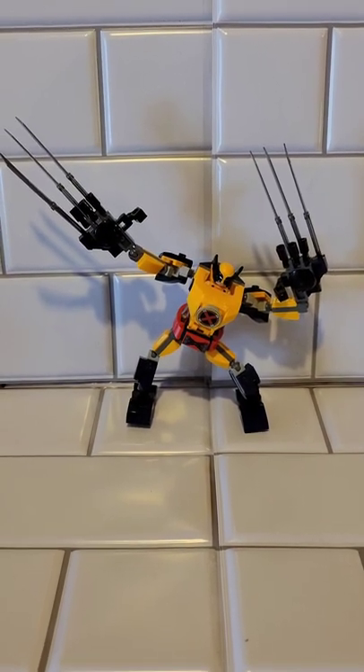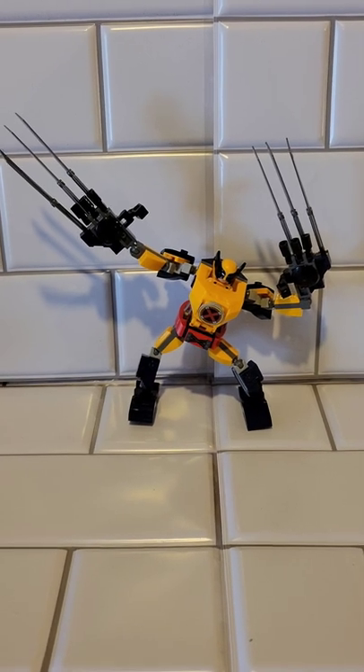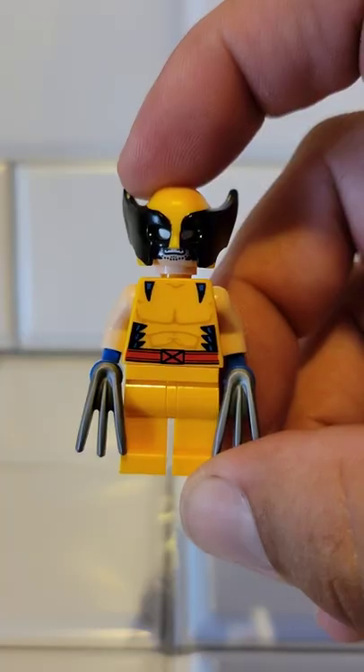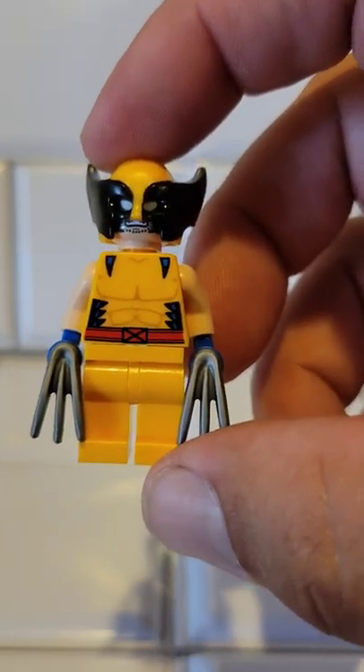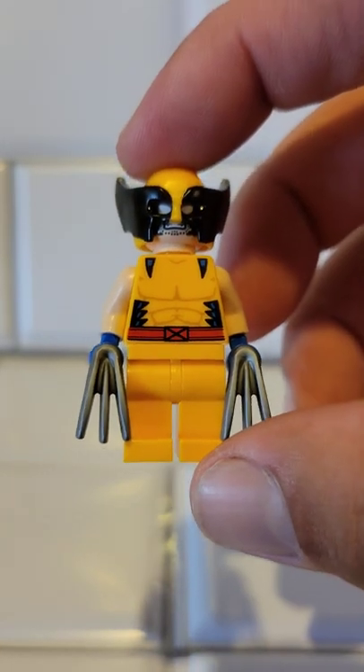And as promised, here he is, the Wolverine in his sweet mech suit. Hold on one second and I'll give you a close up of the Wolverine himself. I wasn't into Lego when the X-Men series of Lego came out, so I missed my chance on getting a couple of Wolverines.